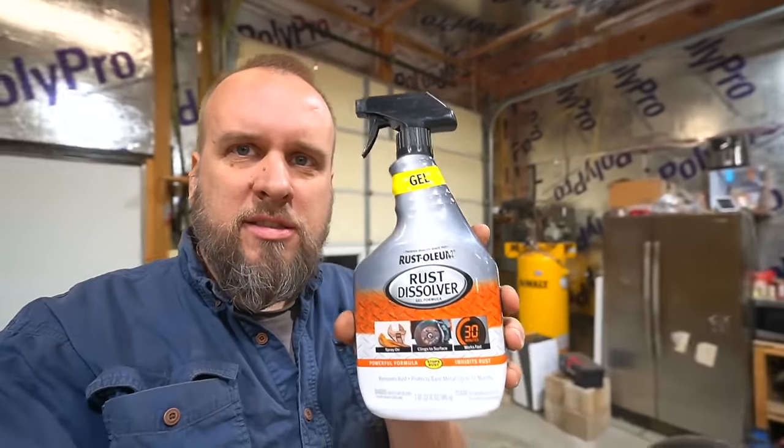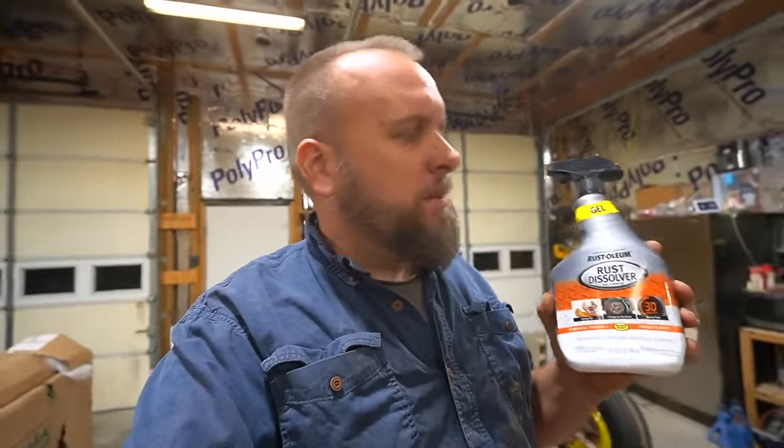So the first product we're going to test is Rust-Oleum Rust Dissolver. This isn't sponsored. I don't have any affiliation with them. Just a product I picked up at Home Depot for $12.